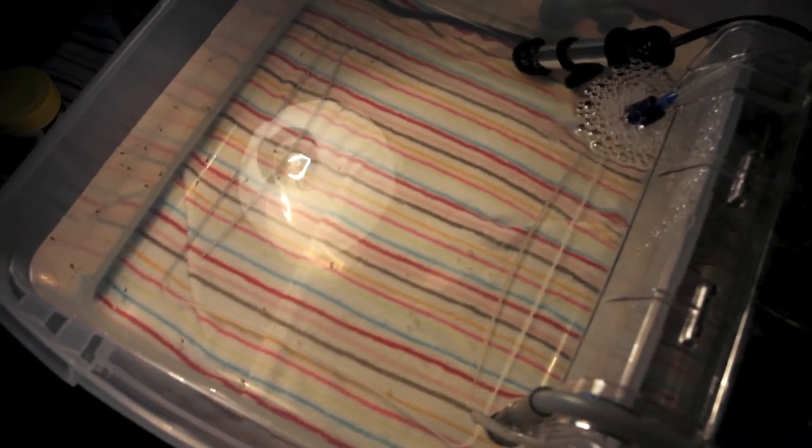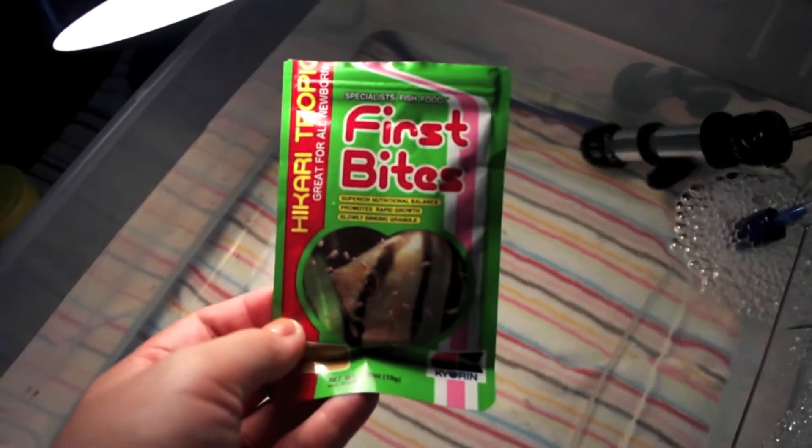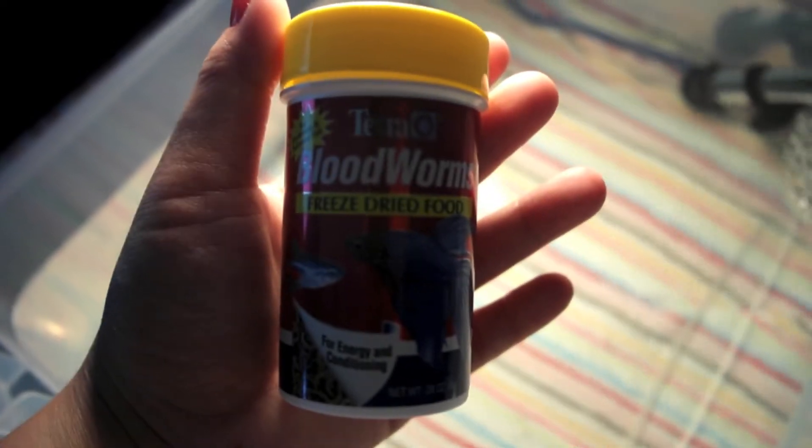I'm still feeding them Hikari First Bites. Also, make sure you check out my 50-subscriber giveaway. I'm also feeding them Tetra Bloodworms — I gave that today — and tomorrow I'll probably give them brine shrimp.